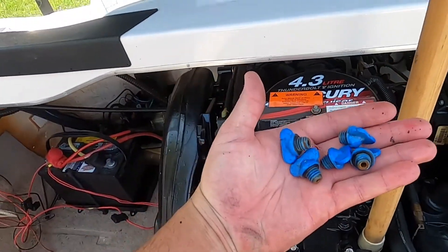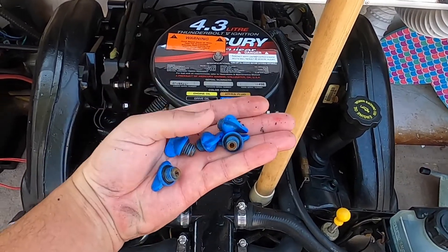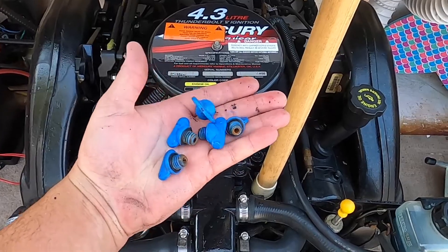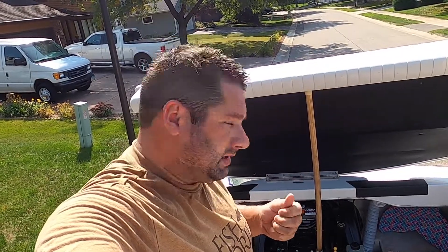Those are the five plugs on your 4.3 MerCruiser. I did a similar video last year but wanted to make sure I got better lighting this time. Now that I have my plugs out and drained all the water on the block — I had to poke a couple holes inside because the rust builds up — I'm going to put them back in and add coolant.